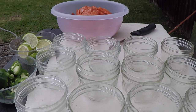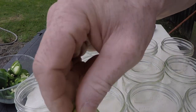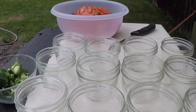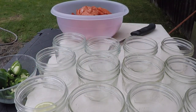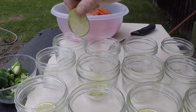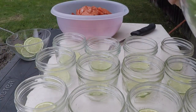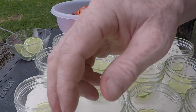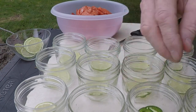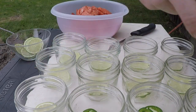So we're getting ready to fill these jars up. In every jar I'm going to put one piece of lime in. I left the rind on there — in the canning process that'll pretty much dissolve so much that you can just mix it right in with your fish, and it adds some really good flavor. And every jar is going to get a couple jalapeños in it, that's going to add a little bit of heat. Sometimes I add one, sometimes I add two.